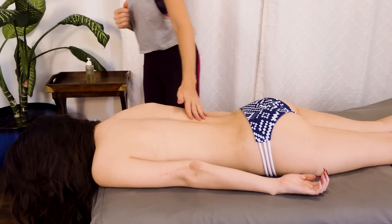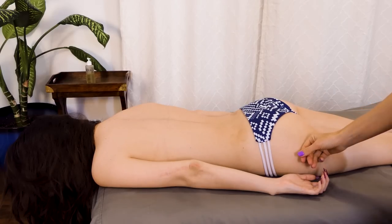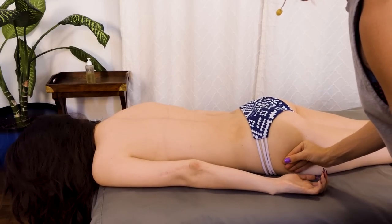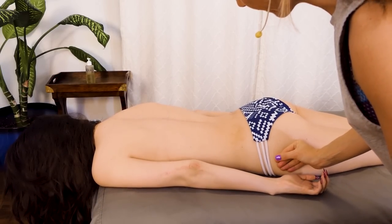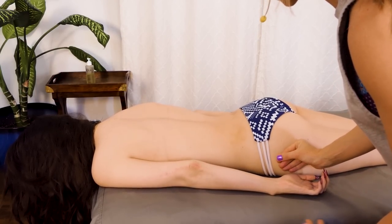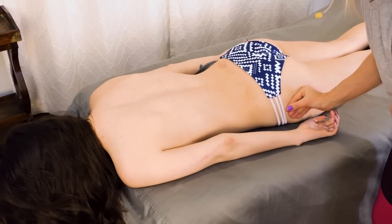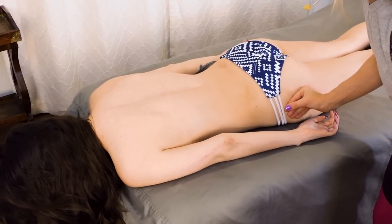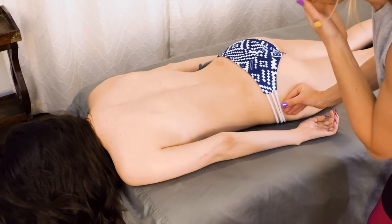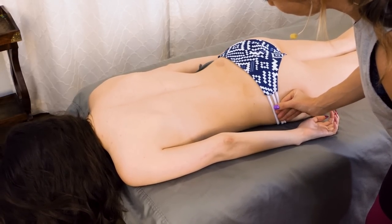Without losing contact, I'm going to come over here. It's just the same idea — finding a rhythm that my client's comfortable with. You can do this same technique for different reasons. I might do this in other sessions more for the hip joints, but today the lats are my main focus. I'm just helping encourage the sacrum to soften.